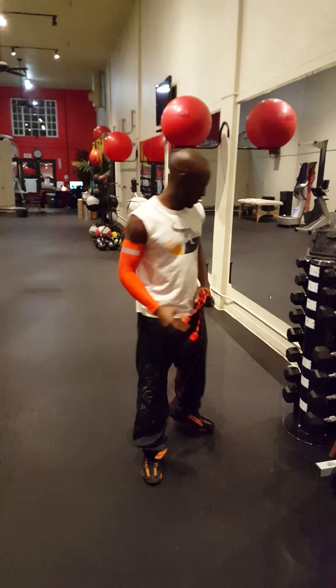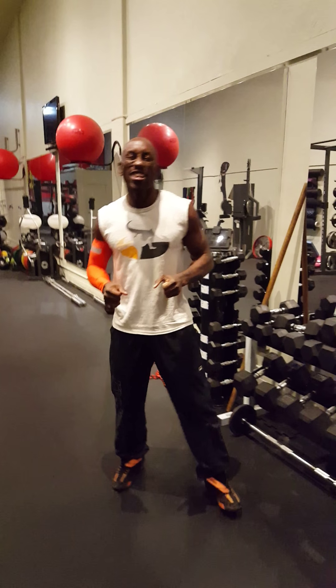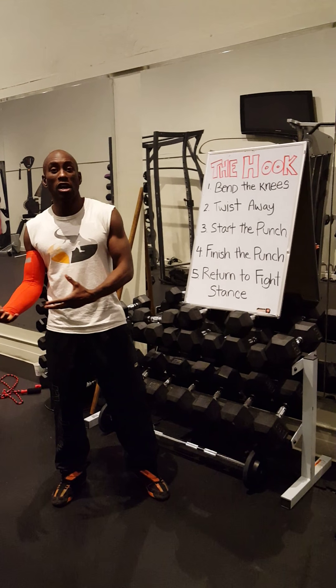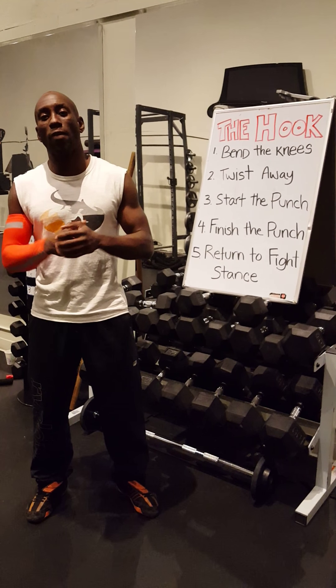I was just getting my workout in — a little sound check, no big deal. But since you showed up, I'm Jeremy Murphy with Fire Fitness. We're here at SPF Fitness in Menlo Park, grinding late night. And today, since you showed up, I'm going to talk to you about the hook. As you know, I'm a personal trainer and I'm also a professional fighter.